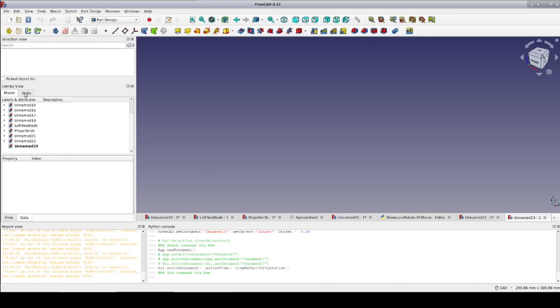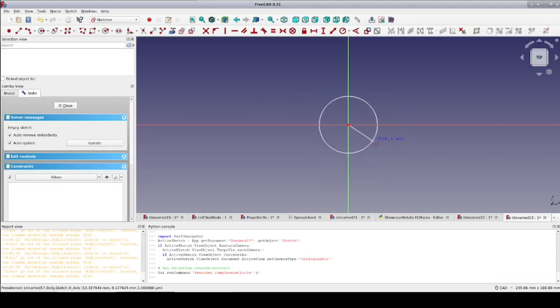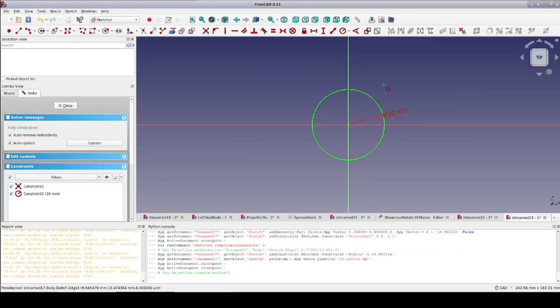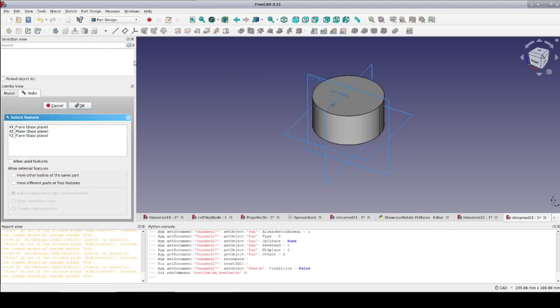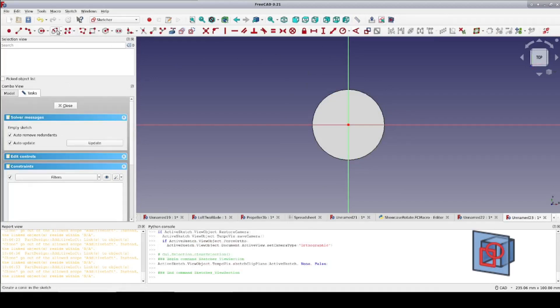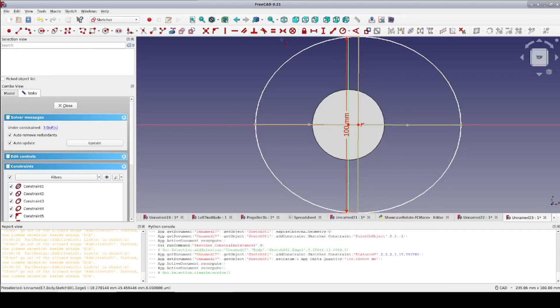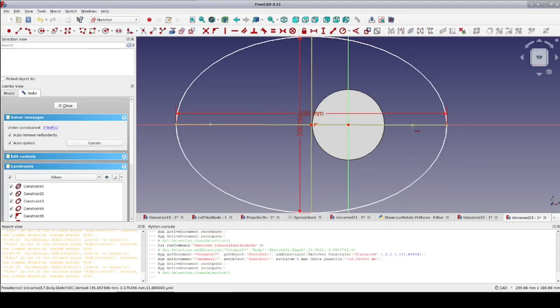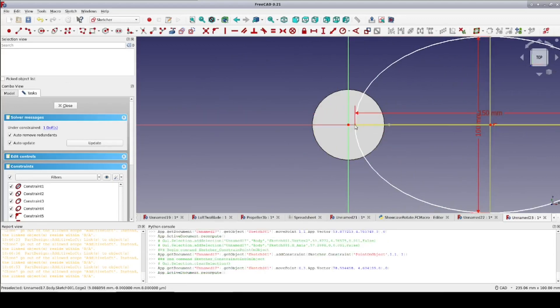So as expected, we start out in the part design workbench. Now create a body and create a sketch on the XY plane. Put in a circle at the origin and set its radius to 20mm. Close the sketch and pad it to 20mm. That's the hub done. Now for the blade, create another sketch. I want to also put this on the XY plane rather than on the hub in order to avoid any topological naming problems later. Sketches on the base plane without external references are always safe. Click view section so I can see what I'm doing. And now I'm going to add an ellipse again. Constrain the height to 100mm, the width to 150mm. Again constrain a construction point to be on the X axis to control the orientation. Slide it over and constrain the edge of the ellipse to be 1mm from the origin. Looks good so I'll close.